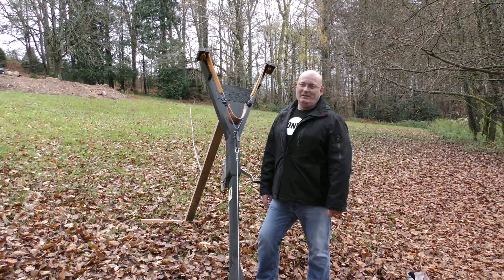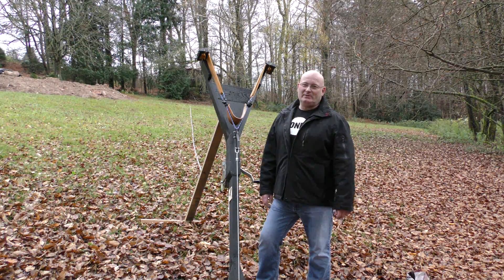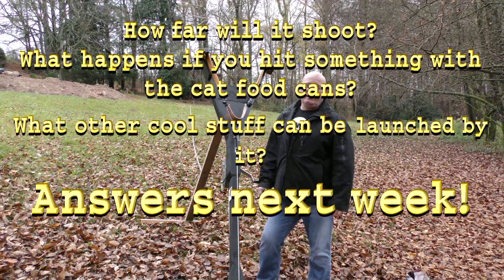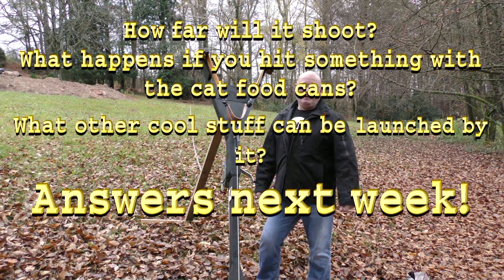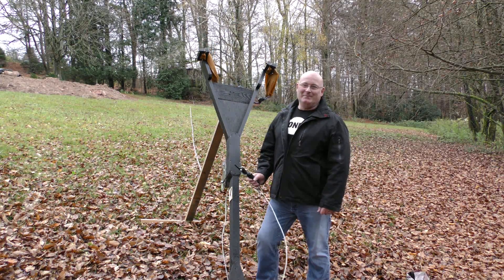Next week I'll have a German television team from Spiegel TV here — they want to film me making an episode. That's why I'm not going to show you today how it flies, how far it flies, or what kind of damage you can cause when you hit something with it. This is all up for next week, so stay tuned. Anyway, I hope you liked it — thanks and bye bye.